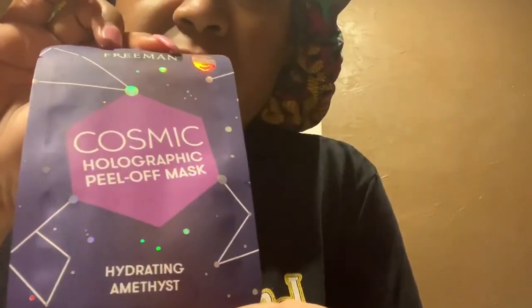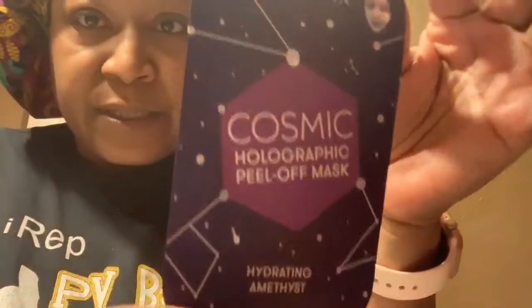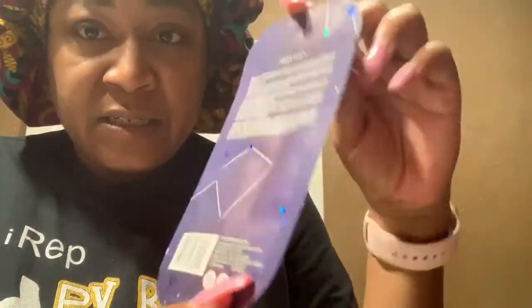I couldn't find the full size for this one, but this one is called the Freeman Cosmic Holographic Peel-Off Mask with hydrating amethyst. It's supposed to be holographic, so we're gonna see. My face is all — oh my gosh, this is like the best smelling witch hazel I've ever tried. It says it's alcohol free, which makes me feel a little better. The container is so pretty — you can see the colors in the back too.